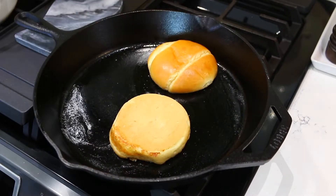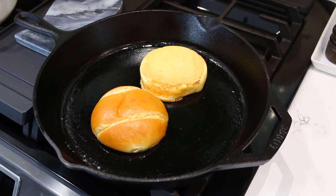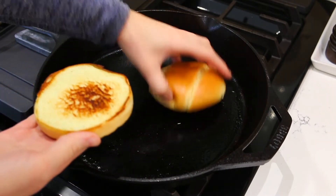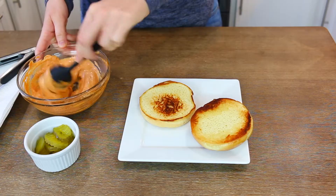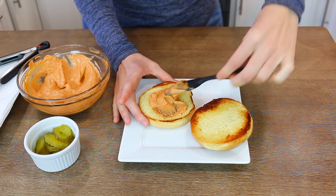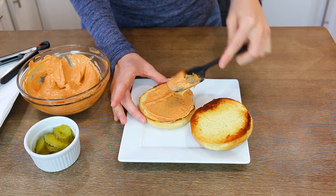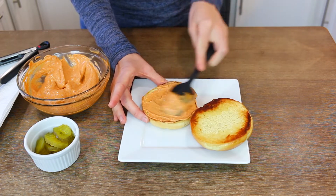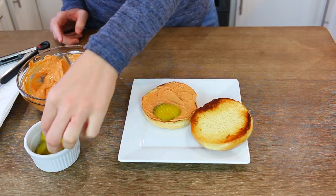Now you're ready to assemble — but first, toast your buns. Add some butter to a skillet and add your brioche buns, getting them nice and toasty. This also ensures your buns are warm all the way through. Once they're at your perfect level of toastiness, start assembling by adding some of that spicy mayo to the bottom bun. You'll notice the mayo has gotten darker because the spices had a chance to develop.